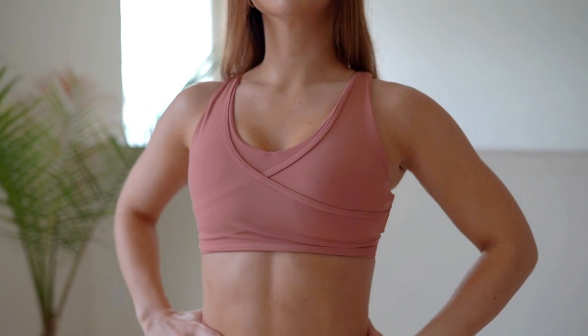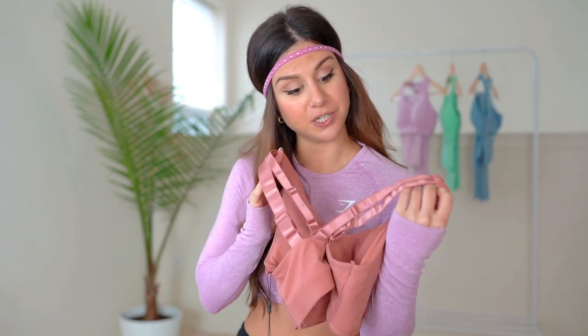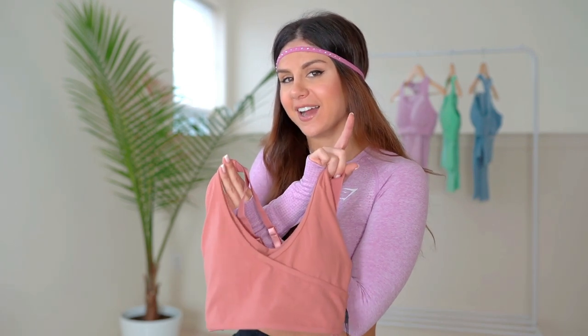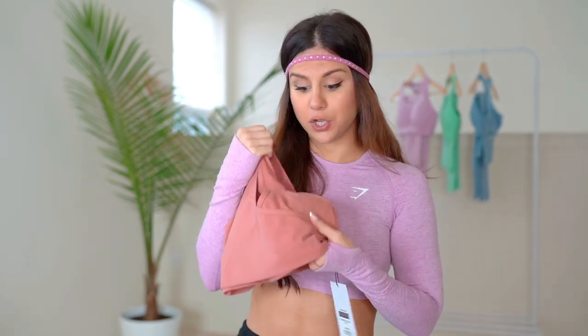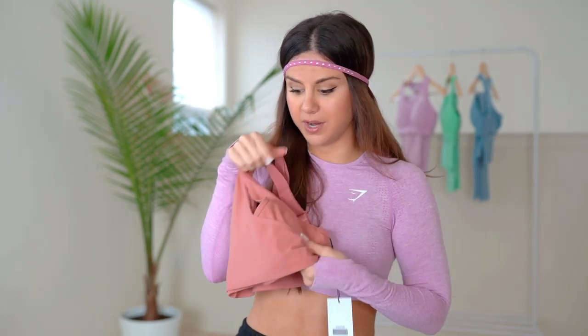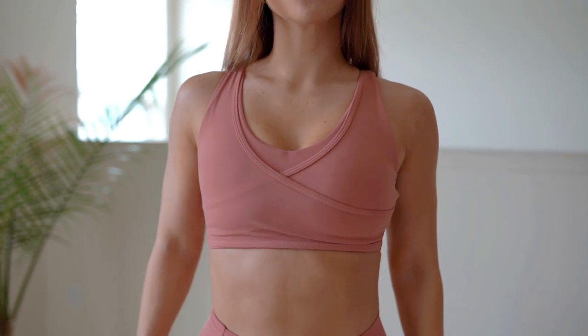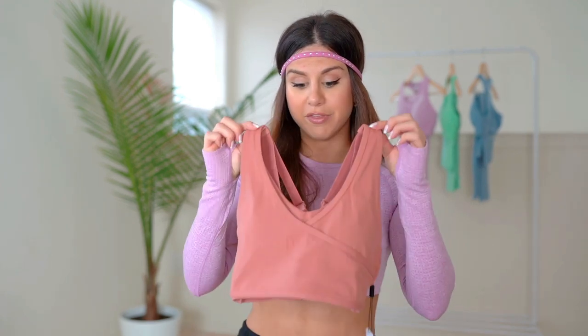The matching Deep Blush sports bra is beautiful. It has a crisscross back with shiny straps contrasted against a matte material body — great breakup and dimension. It's super adjustable with four different straps. There's a raw insert inside but it's super thin — not as thick as the other bra. There's a lot of crisscross and overlapping features, and they claim it's extra supportive because of the many layers, which I can confirm — it's very supportive and keeps everything in place.